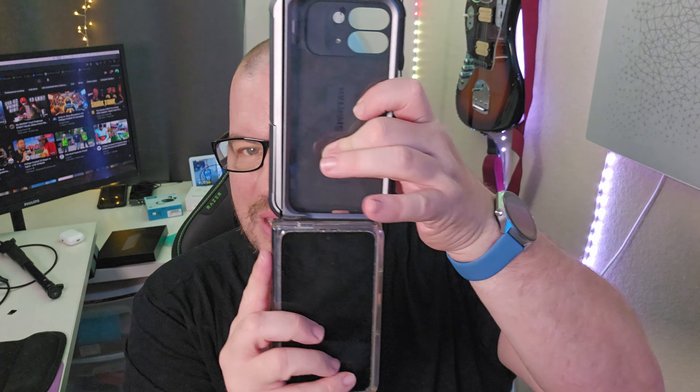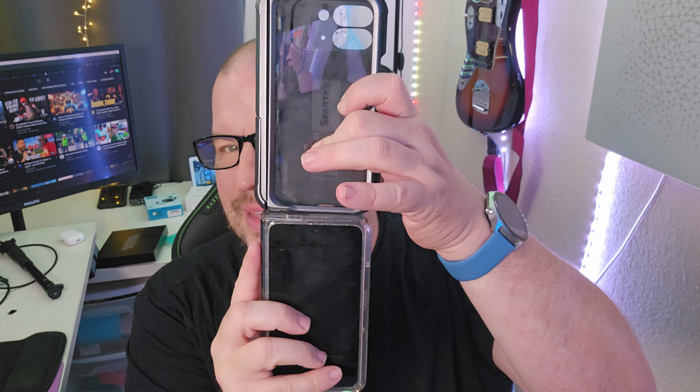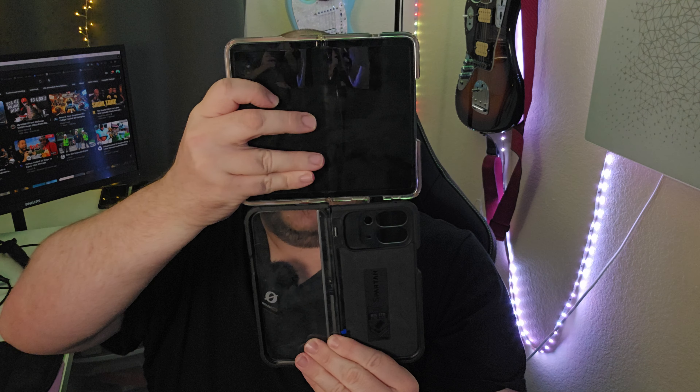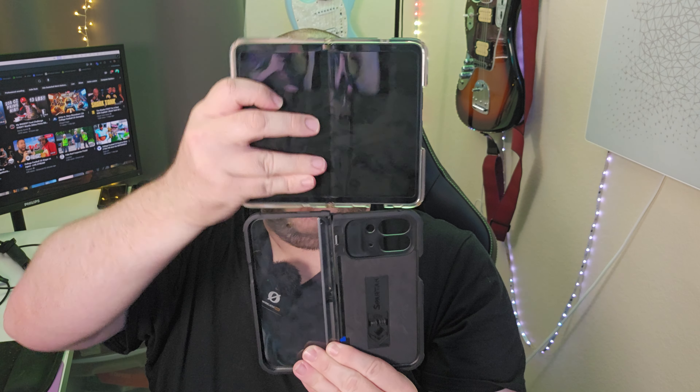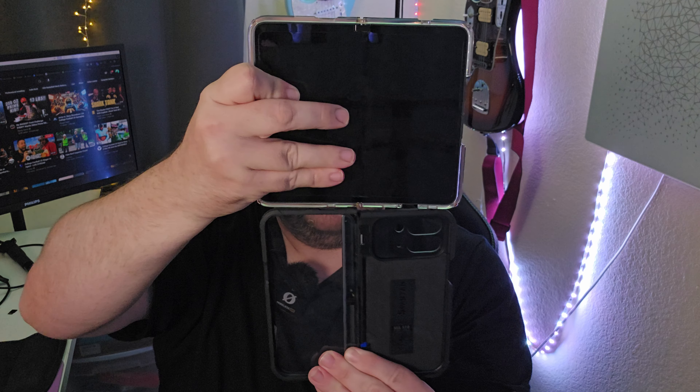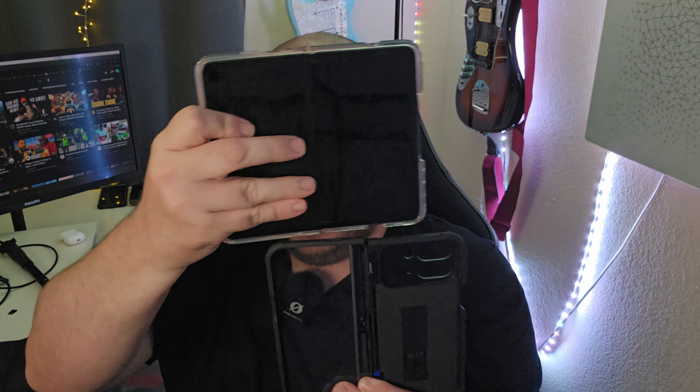Here's the original Pixel Fold versus the Pixel 9 Pro Fold. The original looks so short and fat — the 9 Pro Fold is quite a bit taller. In terms of width, they look about the same, maybe a little bit wider on the 9 Pro Fold. They're pretty close overall. The original Pixel Fold seemed really wide to me, but next to the new one it doesn't look that wide.